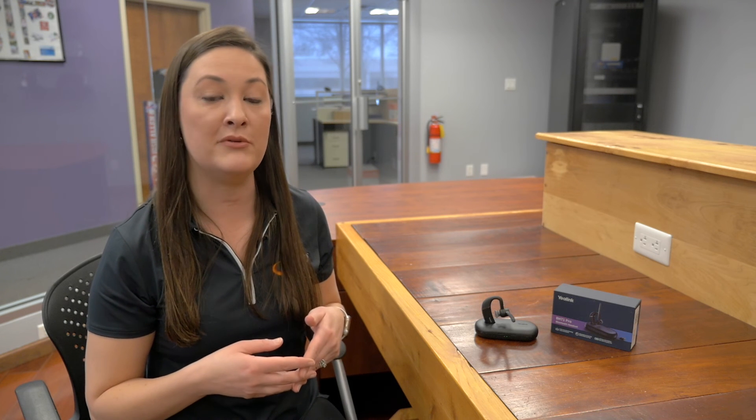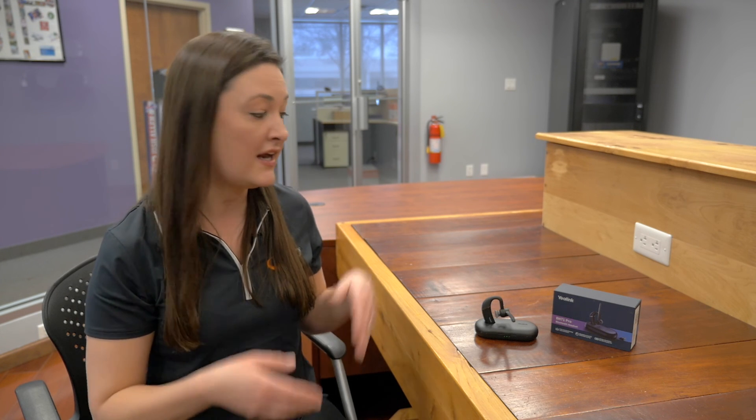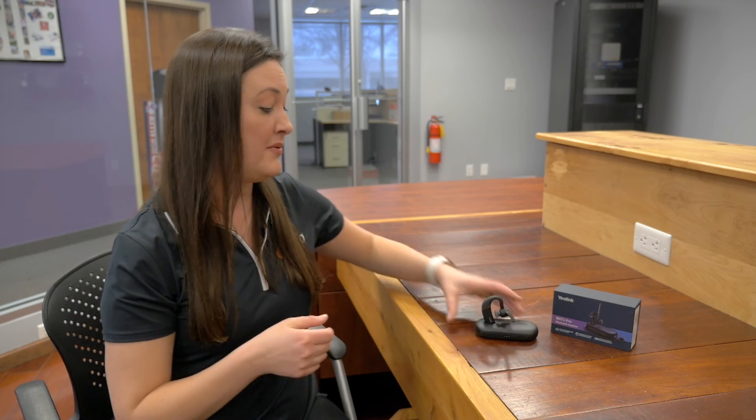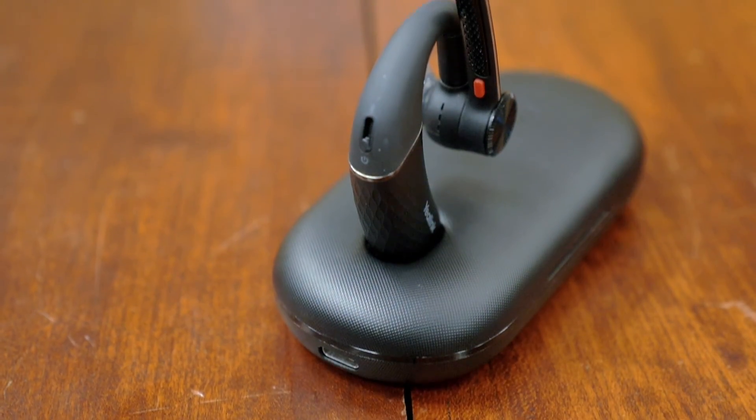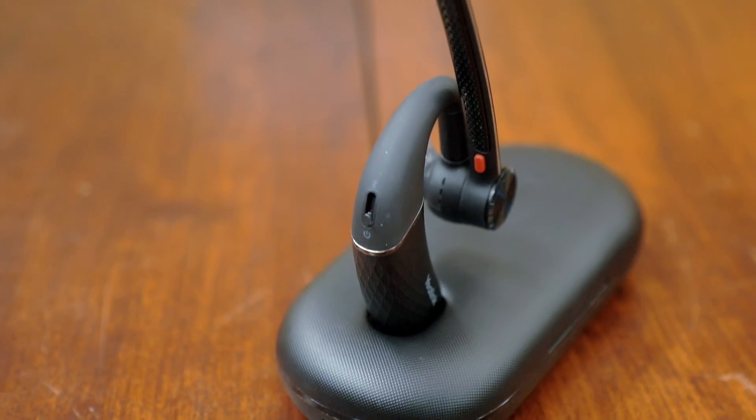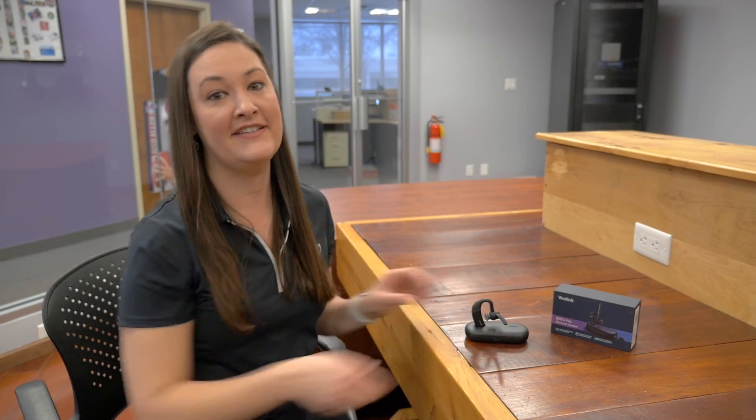That wraps up our unboxing of the Yealink BH71 Pro Bluetooth headset. We hope you enjoyed it — I would give it two thumbs up. It is super sturdy, very lightweight, and I would say perfect for a hybrid worker. Well done, Yealink. See you next time.